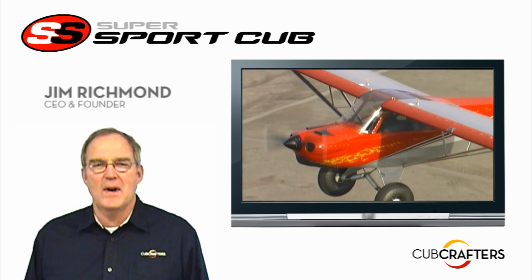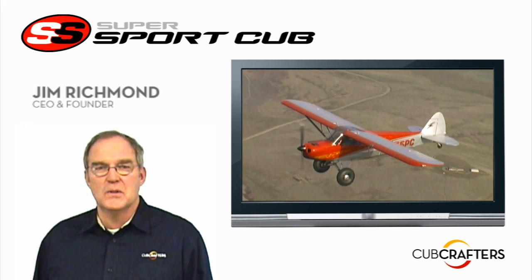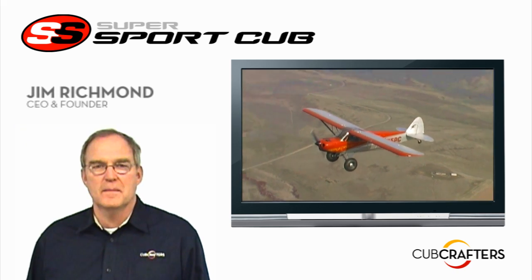Hello, I'm Jim Richmond, Cub Crafters CEO and Founder. I'd like to take the next few minutes and introduce you to our all-new Supersport Cub.